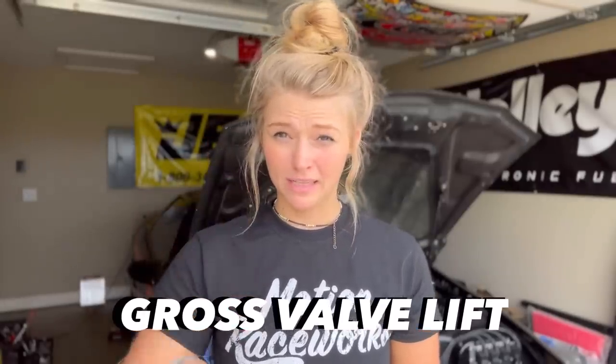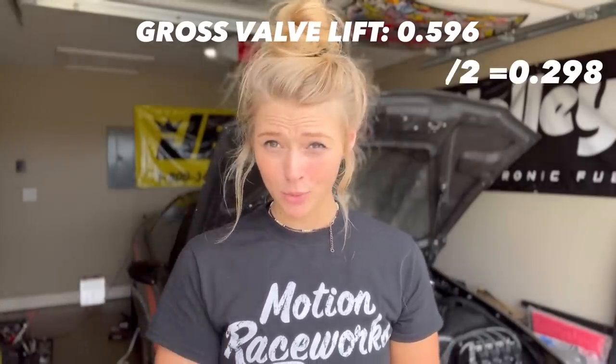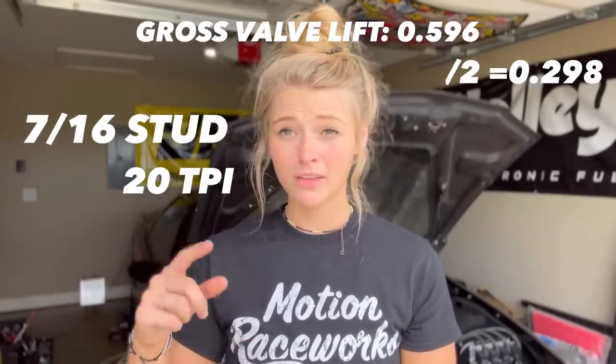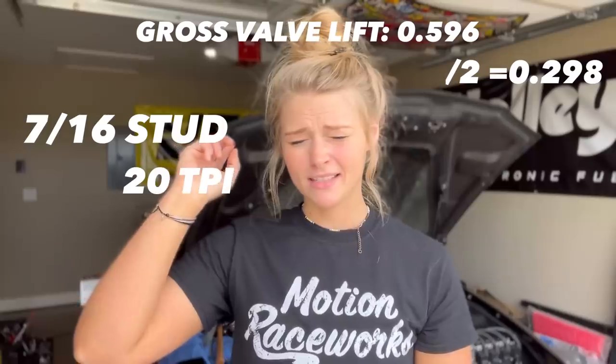Alright, bear with me because here comes the math, and I hate math too, so I'm going to make this as easy as possible. Get your cam card out — please tell me you have your cam card. If you lost it, bad idea. You're going to look for the gross valve lift. Mine is .596, because of my rocker arm ratio and all that. Once you have that, you're going to divide it by 2. If you have a 7/16ths stud, that means you have 20 threads per inch on that stud, and your number is .05 — so 5 thousandths.